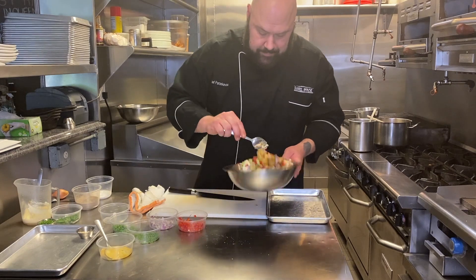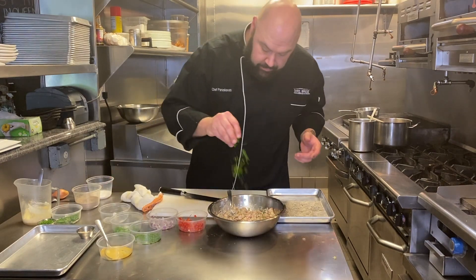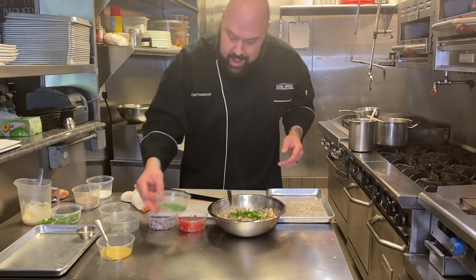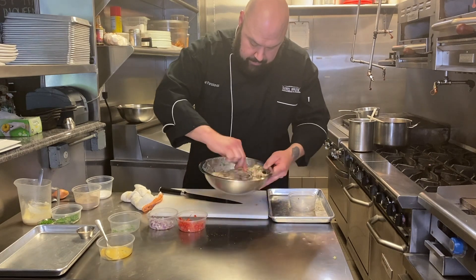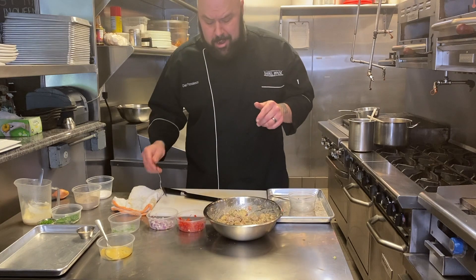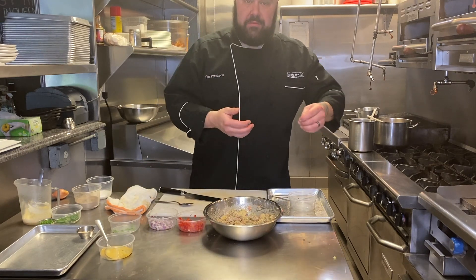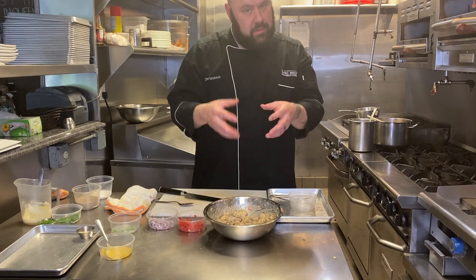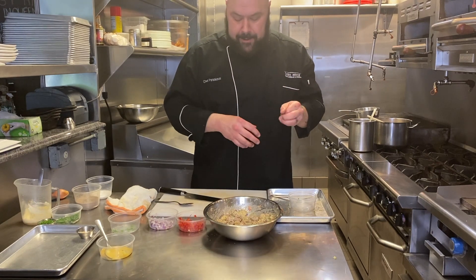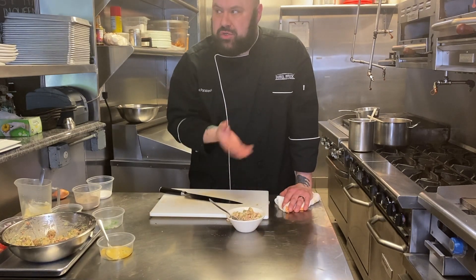Now we're going to toss everything together. We're going to add some fresh-cut parsley and some fresh-cut chives. Now we taste. It's pretty spot-on. It's creamy. You get the firmness from the potato because it's not falling apart — that's the waxy potato. You get the freshness from the herbs. It's not too creamy, and it's not overdressed.